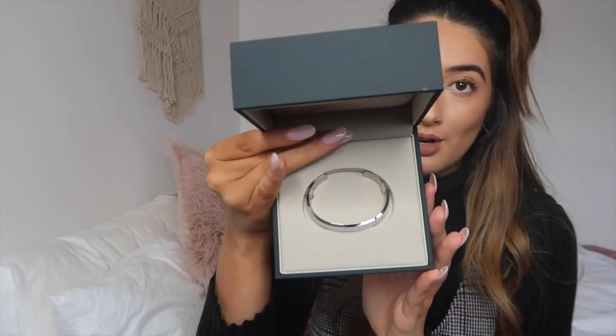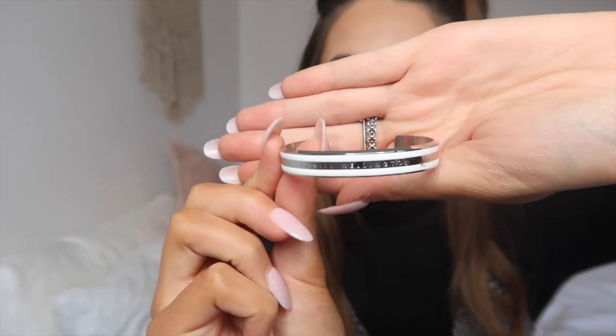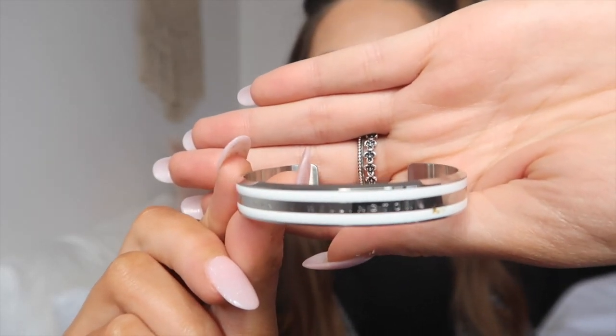I ordered mine in silver and in size small, because my wrists are petite. I'm going to show you what the bracelet looks like on. It has 'Daniel Wellington' engraved in the bracelet — hopefully you guys can see that — and then it has these white bands around it, and it's silver. I'm just obsessed. I'm not someone who normally wears bracelets, but it just cuffs on like that.